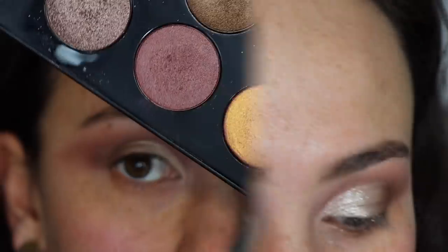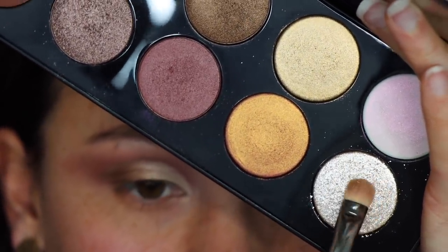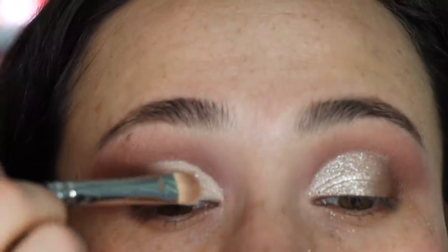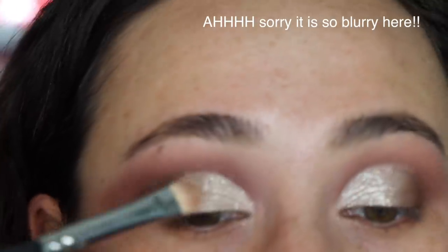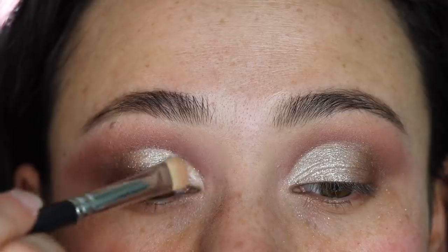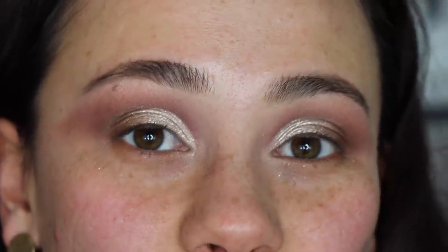With a wet flat shader brush I'm going into this glitter shade. As you guys know, this is the best and most original formula that Pat McGrath has to offer, and I'm putting this right on top. Then I'm going to clean underneath the eyelids and it's time to zoom out to the face makeup.